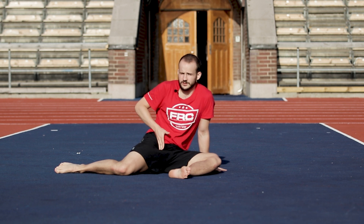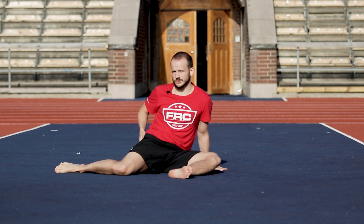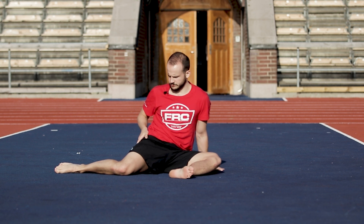We don't want to feel any pinching on the front. If that happens, lean back a bit more and see if you can find it easier that way. Once we find that stretch on the outside back side of the hip, we hold it for two to three minutes. Sink deeper, just breathe.